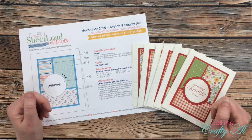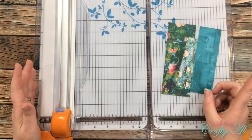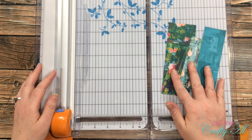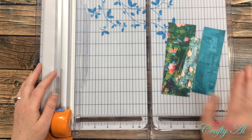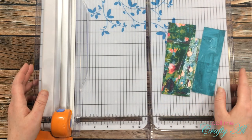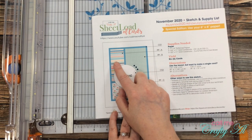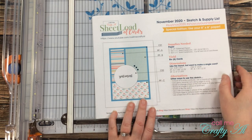Let's cut some paper. Since this is a great sheet load to use up scraps, if you don't have six by six paper I just pulled out some scraps I had close to me on my desk. These were actually some papers that a subscriber sent to me. The first piece I'll show you how to cut will be pattern paper A — this piece is 1.125 or one and an eighth inch wide by two and three quarters inches tall.